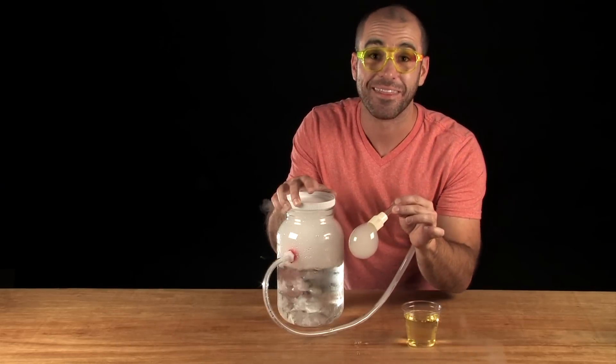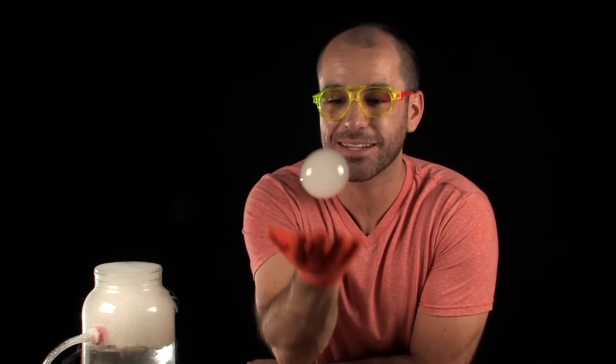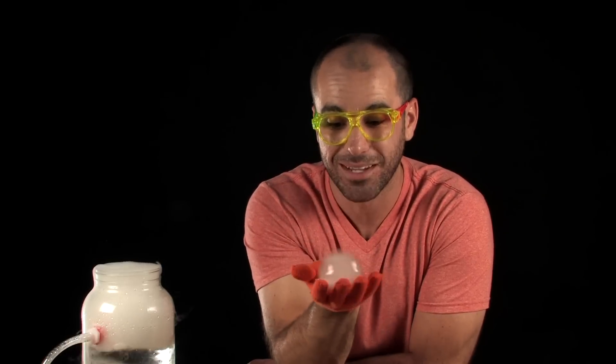Boom. That's cool. So now, put on a cotton glove. You can actually play with these little guys because it protects the bubble from all the oil and dirt that's on your hands. And if you notice, there's even a little more weight to these bubbles than normal, and that's because of all the CO2 and water vapor trapped inside.